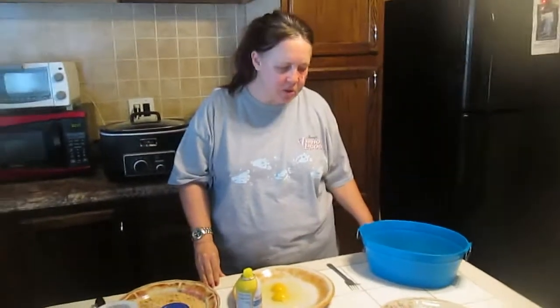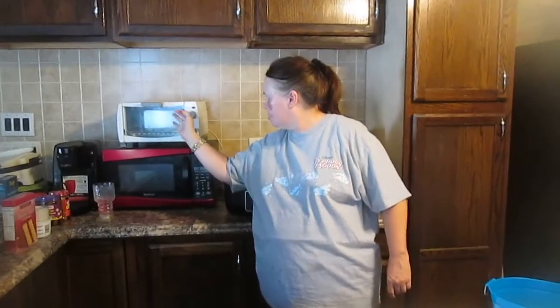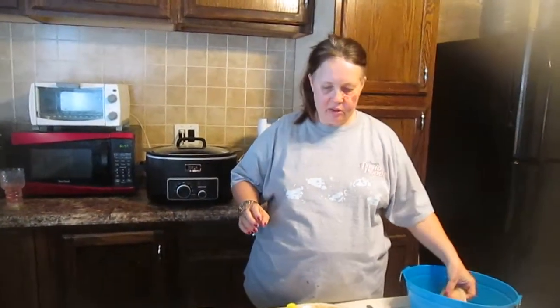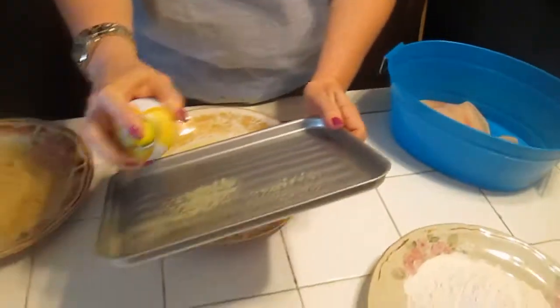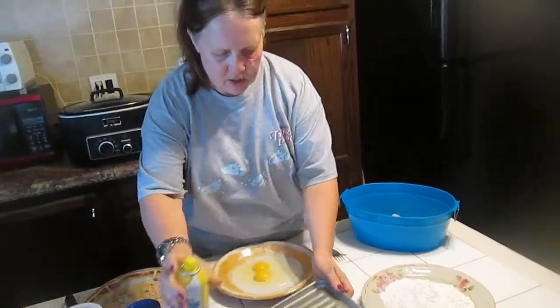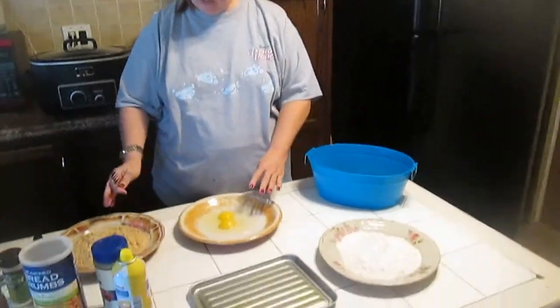Hi and welcome to Sea Sparkle's Corner. Today we're going to do another Rival toaster oven recipe and it's going to be about tilapia. This is the tray that comes with the toaster oven, so I'm going to take butter spray and just spray it. I have flour here, two eggs, and seasoned breadcrumbs.